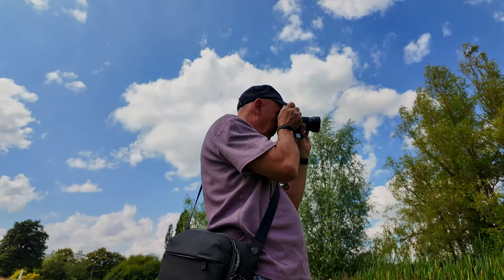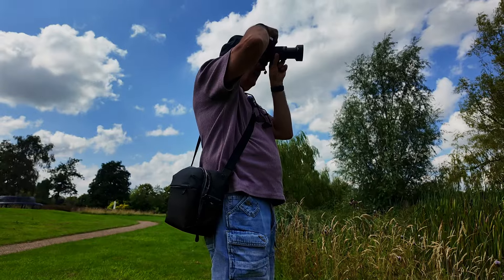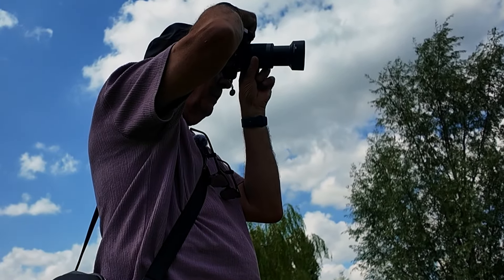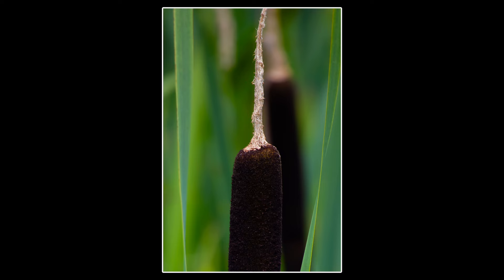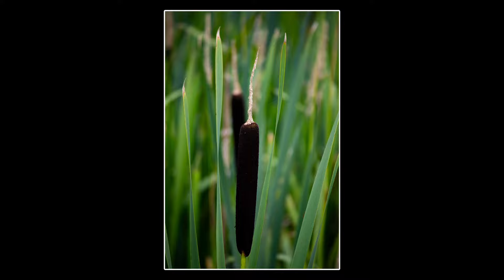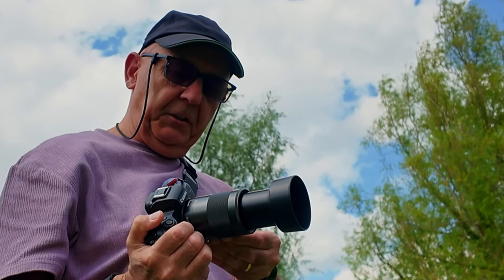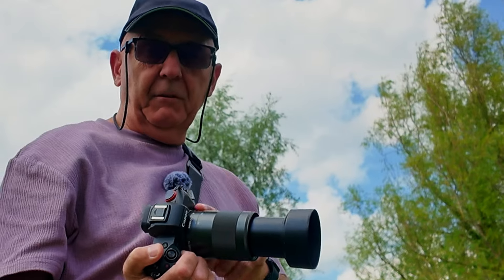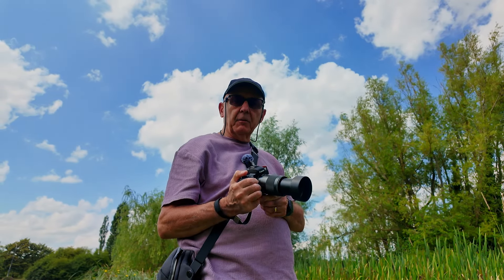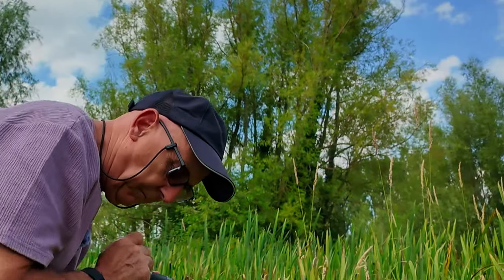We've got these reeds here. Let's see if we can zoom in on one, probably in portrait orientation. We're at 6.3, 1/100th of a second. Let's just see if we can get one of these thistles. It's a bit like macro photography but with the 55-200mm, which does have image stabilization. You can take macro shots with this — it even says on the side about one meter away. You can't get much closer than one meter with this particular lens.